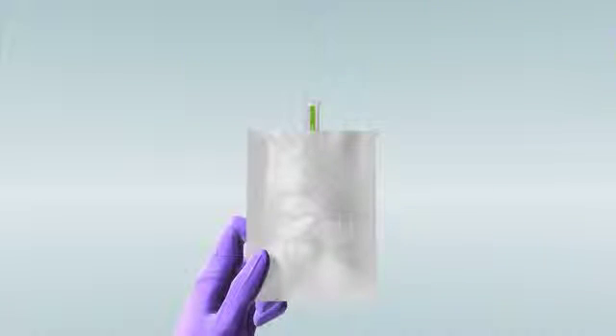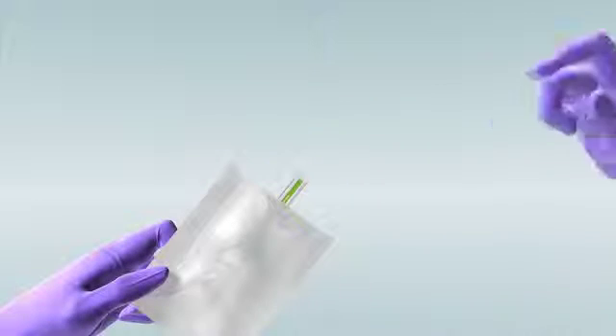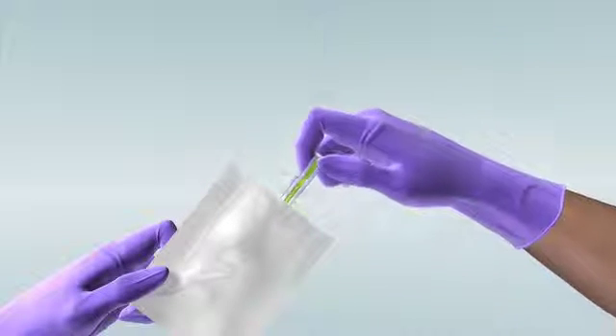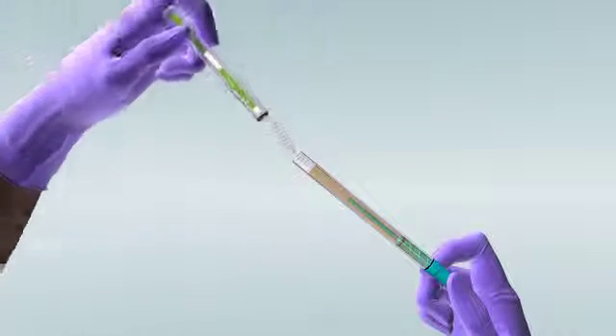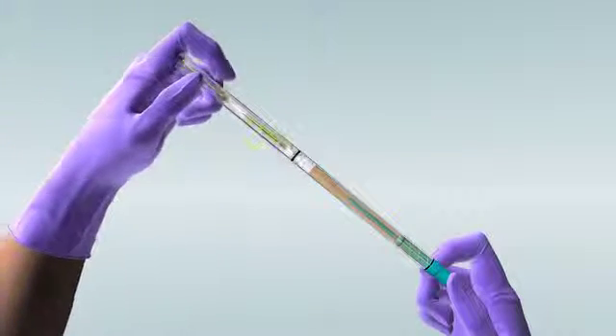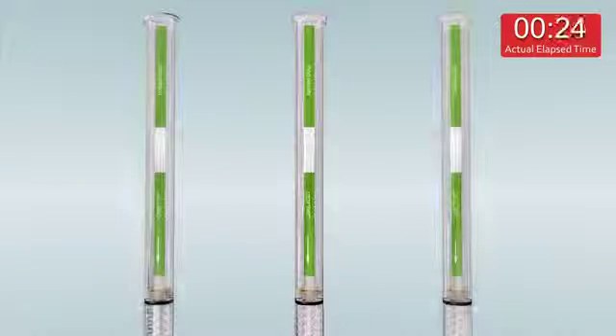Remove the test strip from the accompanying foil pouch. Carefully connect the test strip to the sampling tube, being sure to hold the tubes vertically with the test strip on top. The solution will wick up the test strip and tint it pink. Use the perforated hole in the side of the Self-Sure box to hold the test upright while you wait.